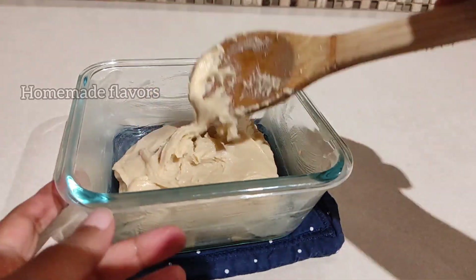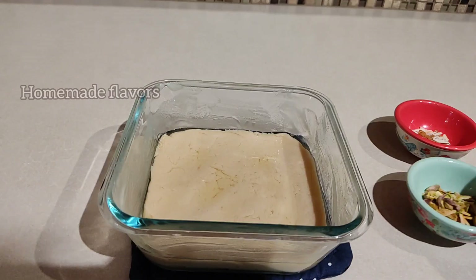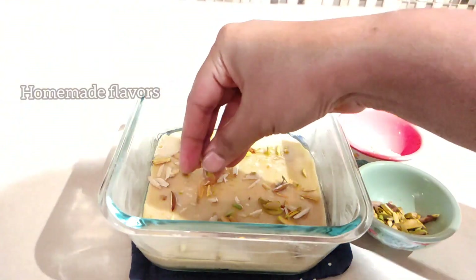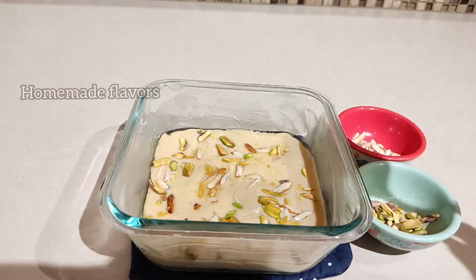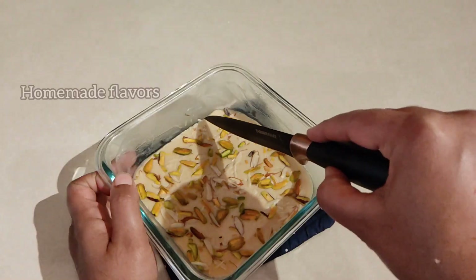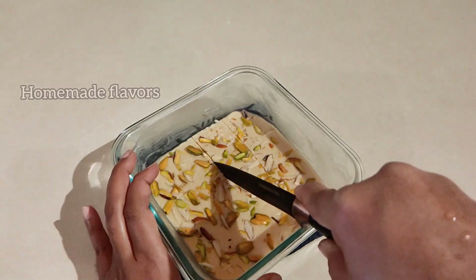Spread the mixture evenly and make the top surface smooth with the help of a greased spatula. Then top with sliced almonds and pistachios, or any dry fruits of your choice. After topping with the dry fruits, give a gentle press and allow it to cool completely. Once it is completely cooled and set, we can slice it into desired shapes.